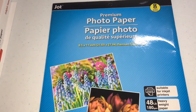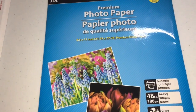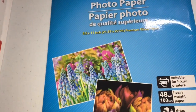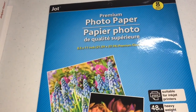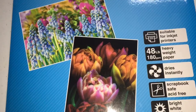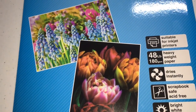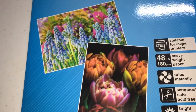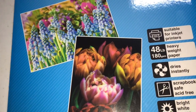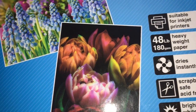The first one I'm going to start with is Jock paper — that's the brand. It is premium photo paper and it comes with eight sheets. You can find it at Dollar Tree for only a dollar, so if you only need a few chip bags I recommend this one. It is suitable for inkjet printers — it may or may not work for laser printers. It is 48 pounds.